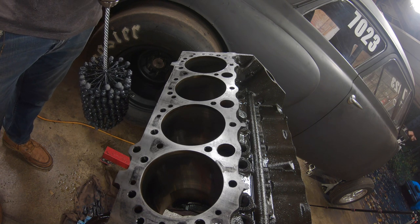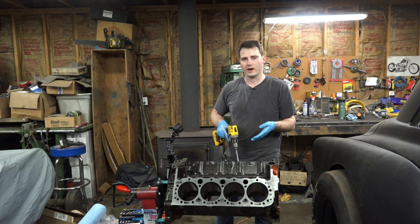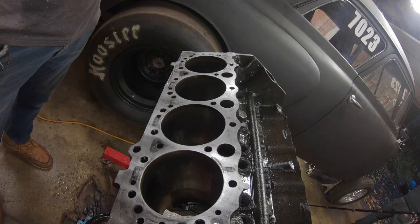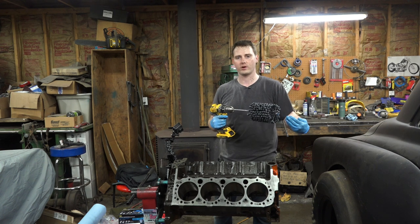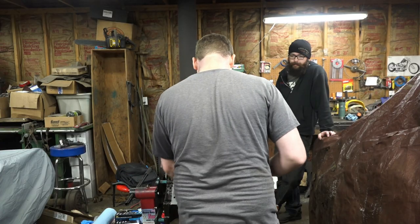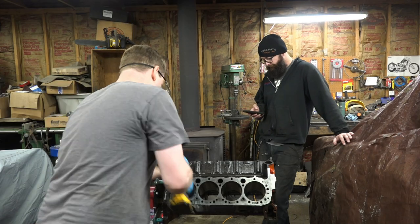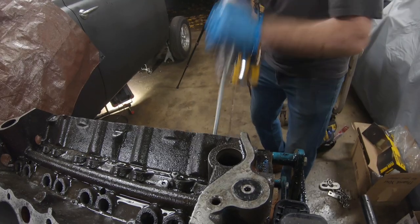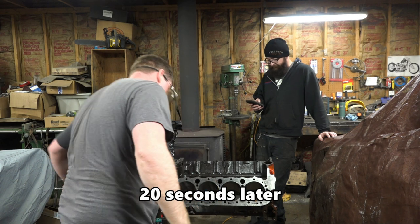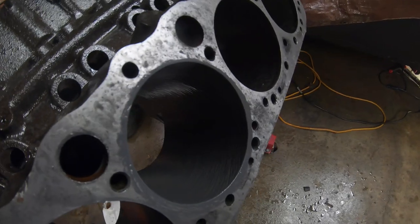We're shooting for between a 20 and 45 degree crosshatch. Basically what that means is, say we were shooting for a perfect 45 degrees - the hone would have to spin at the same speed that we're going in and out of the bore. You have to go pretty fast in and out to try to achieve that 40-45 degree angle. You could use a stopwatch timer on your phone - 20 seconds each bore. First one starting now - run at full speed and just go super fast.